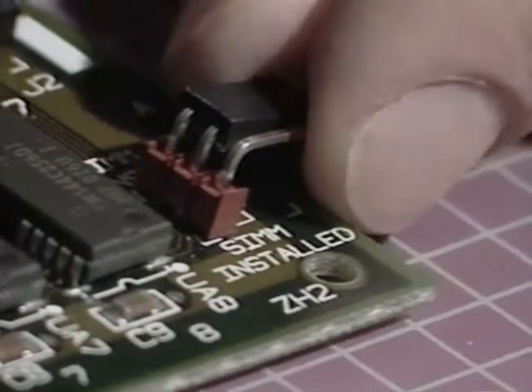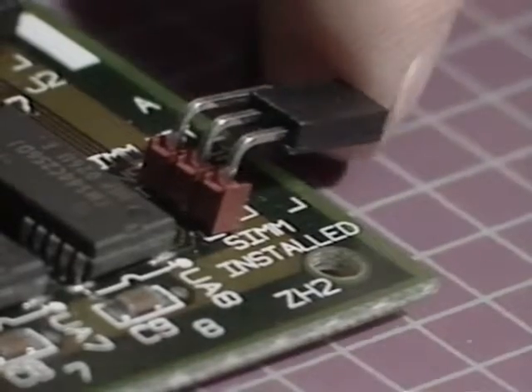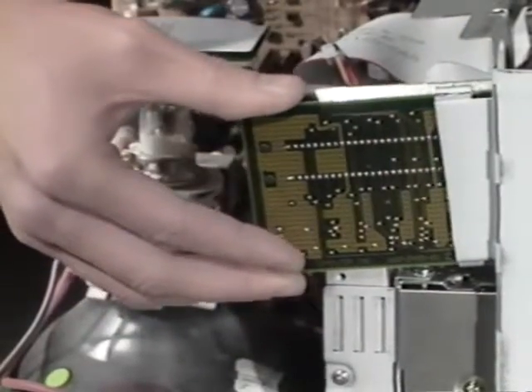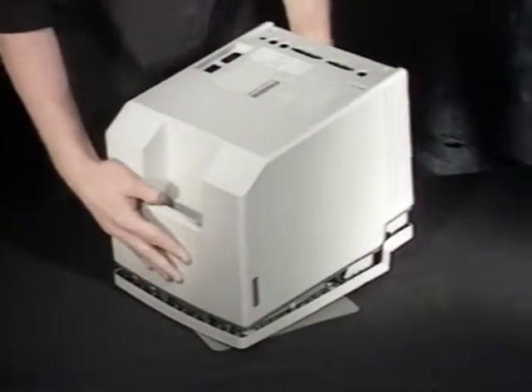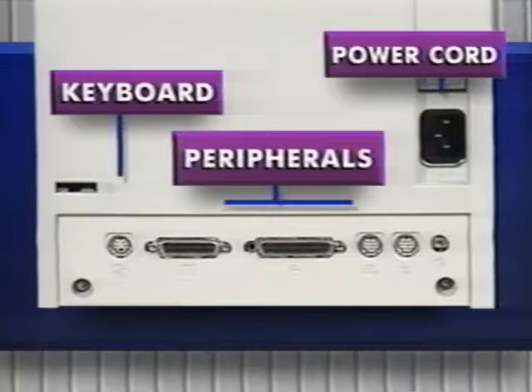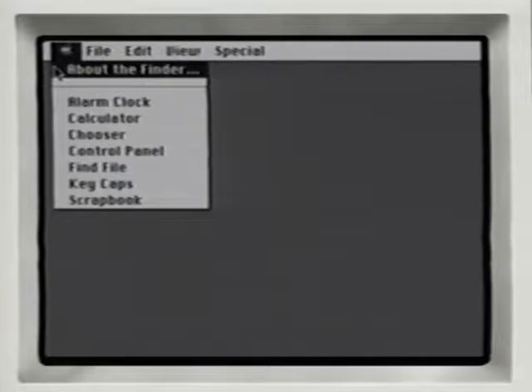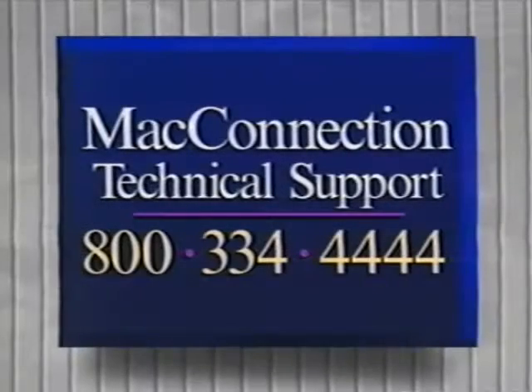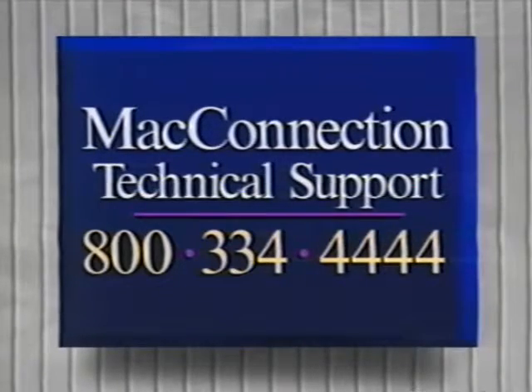Take off the jumper and move it over one pin — it should cover the second and third pins at the position that reads 'SIM installed.' Reinsert the memory upgrade board in its guides and press it back into the socket on the motherboard. Put the case back on and replace the screws. Reconnect your mouse, keyboard, and any other peripherals. Plug in your Classic and turn it on. Under the Apple menu, select About the Finder — your total memory should now read 4,096K. If it doesn't, reopen your Mac and ensure the memory upgrade board is firmly seated and the SIMs are firmly in place. If your Mac still doesn't recognize the new memory, call Mac technical support at 800-334-4444.